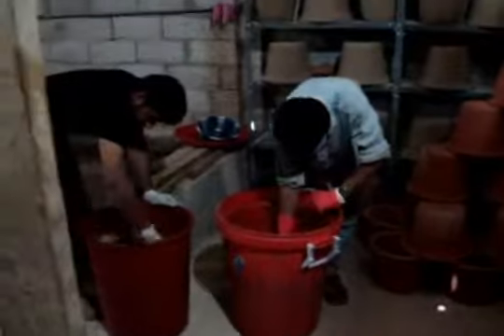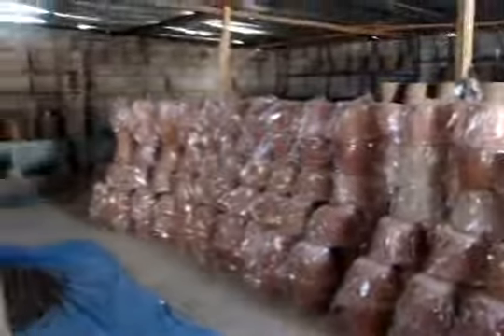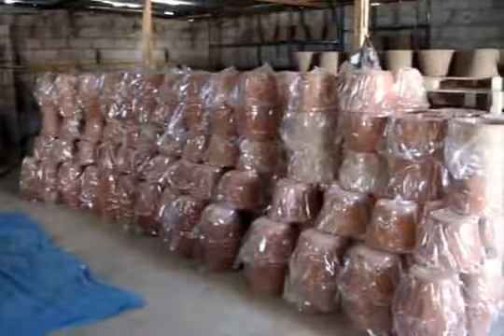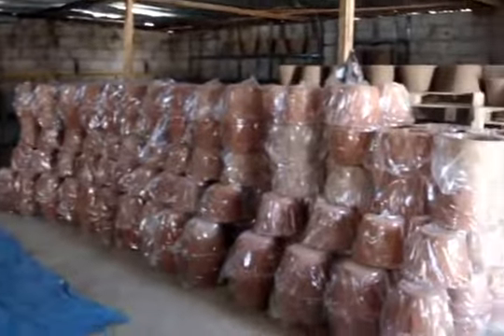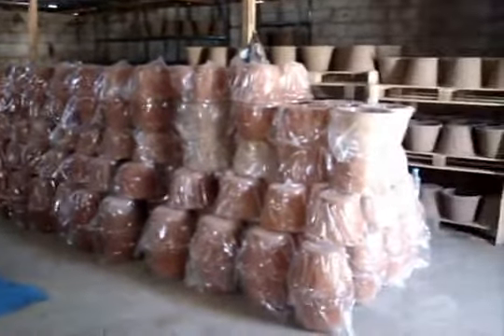Then we go ahead and put them in plastic bags. The filters are packaged in plastic bags to keep them clean and they're ready to go. We have about 235 filters sitting there now.